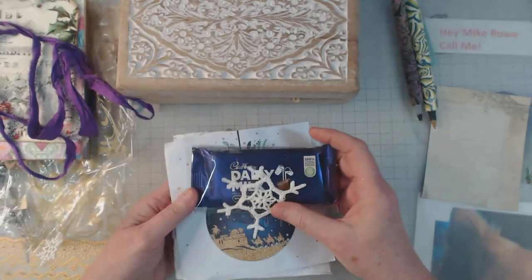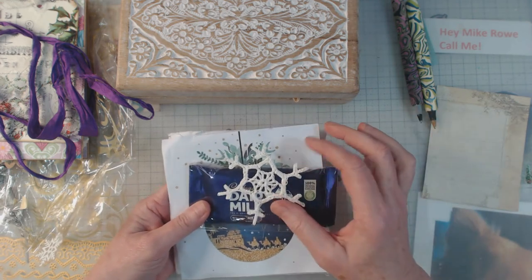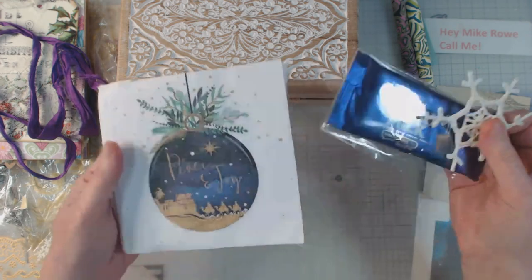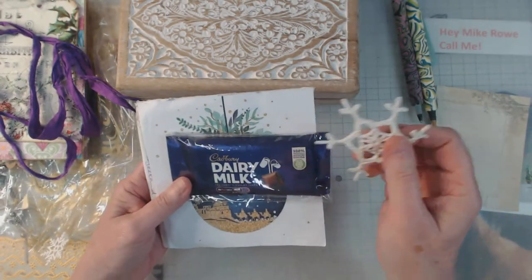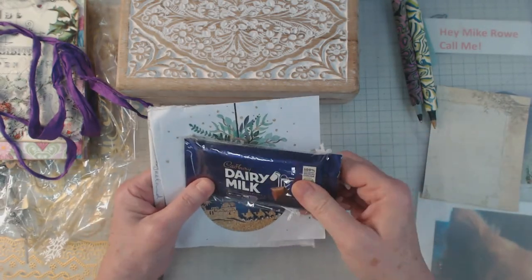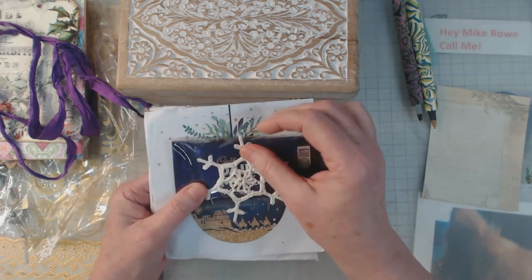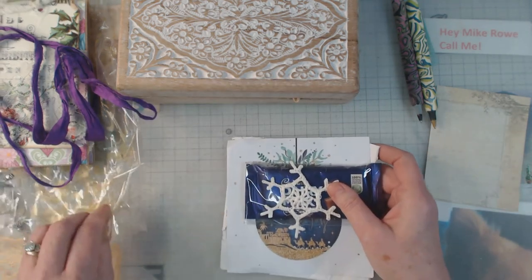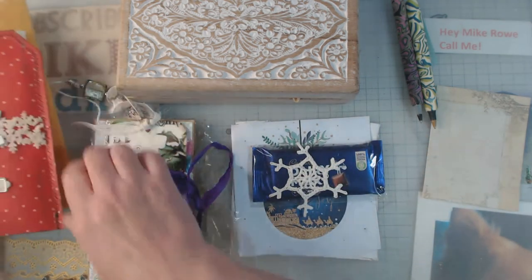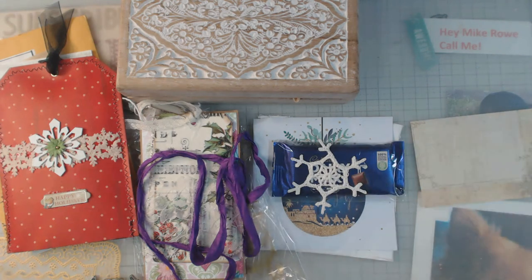This came from Brenda, who is across the pond — she's in Ireland — and is another fellow admin on Boho Daydreams. She sent me this beautiful card with a nice note. This chocolate bar made it all the way and is a little broken, but that's okay. And there's what looks like a crocheted snowflake. So those are my goodies from my Boho friends in the group and I really appreciate it.